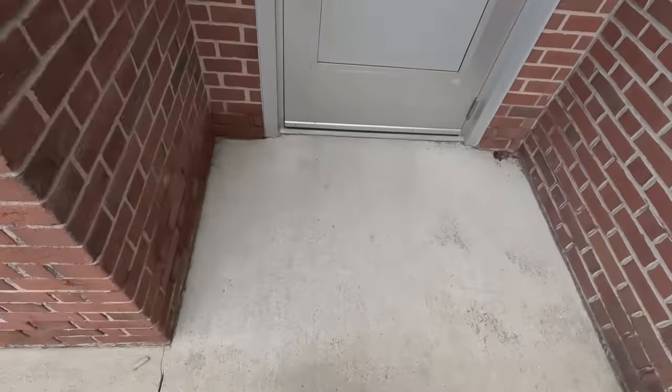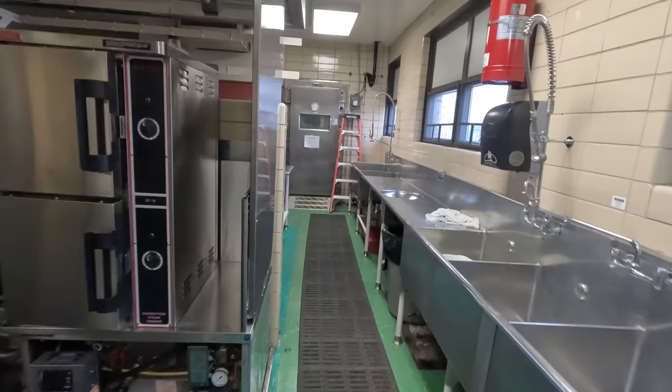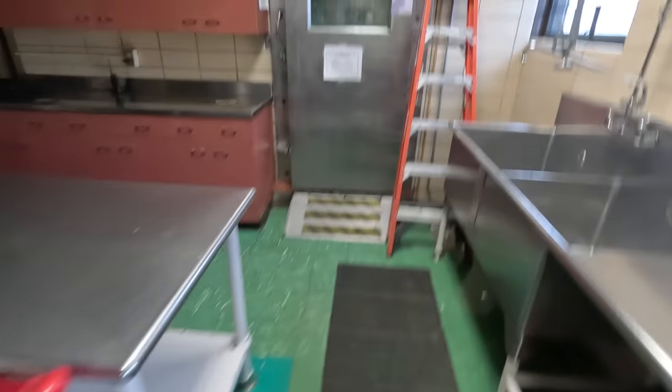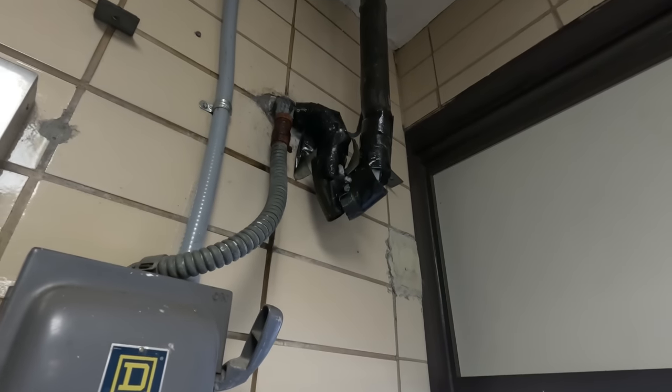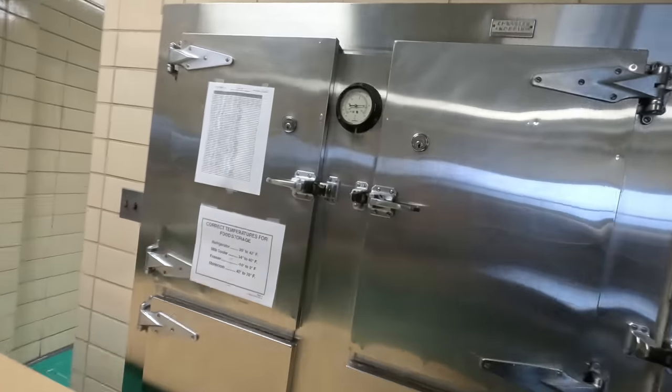Good morning, guys. So today we've got three projects to do here. We've got an old walk-in freezer over there that the glass got cracked and now is frosting up. Got a suction line there that has broken insulation, so it's turned into a block of ice. And then there's water dripping off the back of the evaporator. It is hovering around 50 degrees.